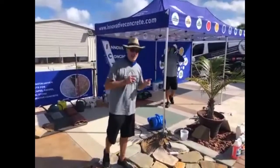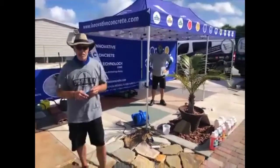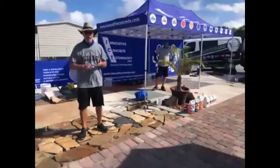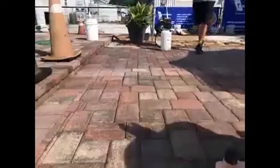We did a class here three weeks ago, and I'll show you what we did before we get started on the natural stone, clay pavers, concrete, and root pie. We used what we called Eurashades semi-transparent color packs.